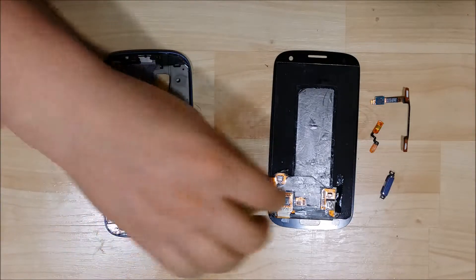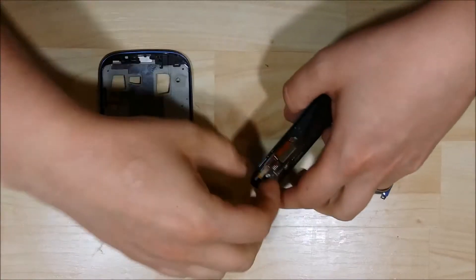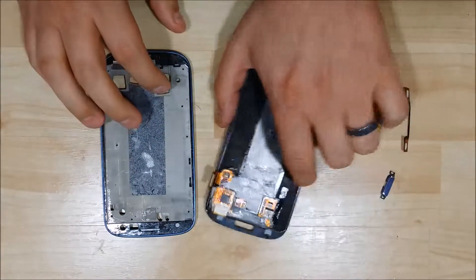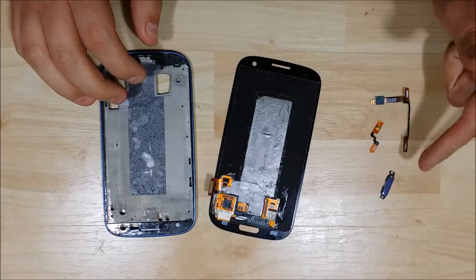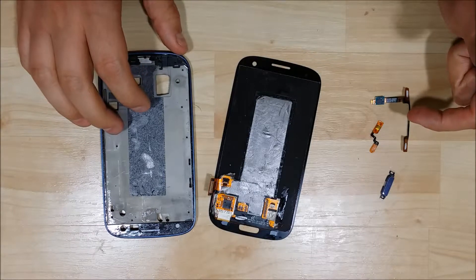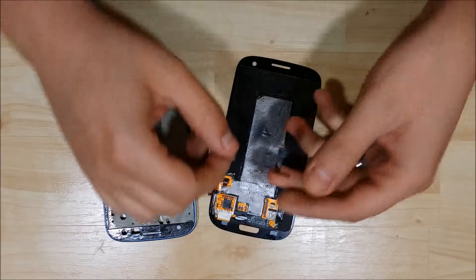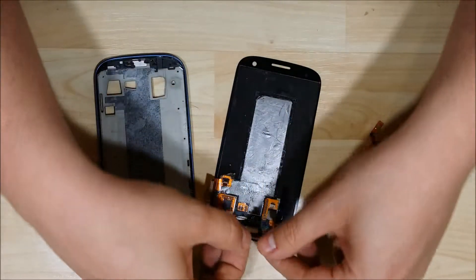Hey everybody, we're back to go ahead and do the final process of the reassembly of this phone. I am using a new bezel with this device which came with some pre-applied adhesive, so I won't be doing that step in this phone. Although if you want to see the adhesive put on, you can feel free to watch any of my other videos that will show that as well.